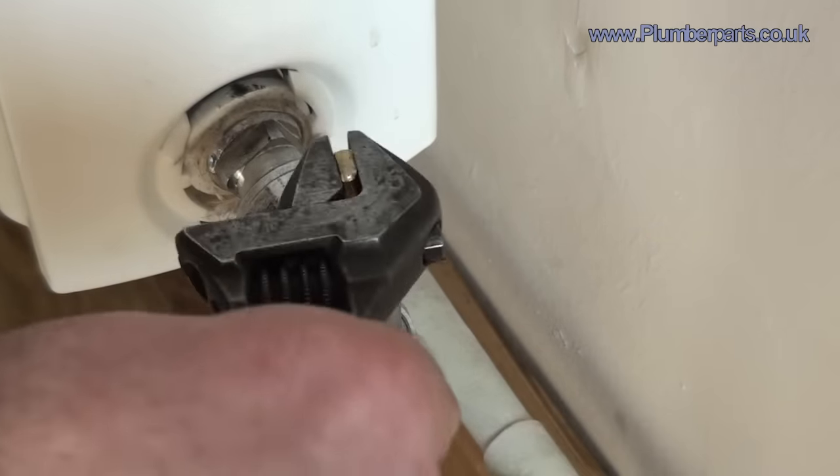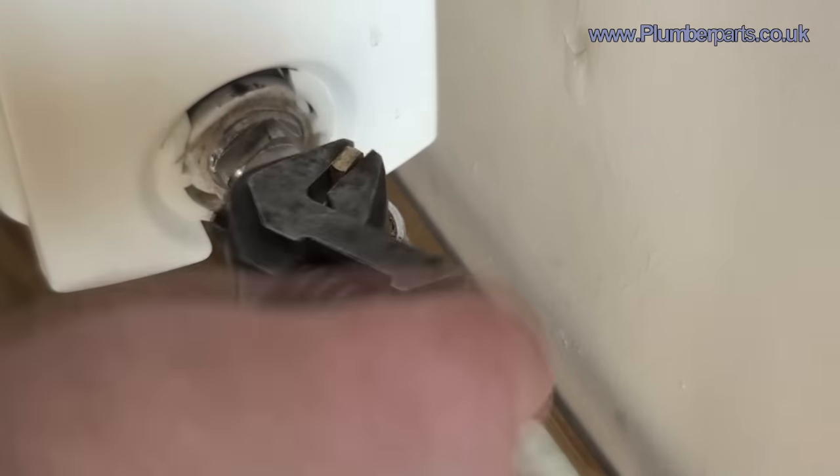Turn that all the way anti-clockwise and keep going. Now you might find that you've got heat coming into the radiator. To get the earliest affirmative answer as to whether there's heat going into the radiator, instead of feeling the radiator itself at the bottom or the top, feel the two pipes going to it. One will be a flow pipe and one will be a return pipe. If you've opened up your lock shield and you feel one of these two pipes getting warm, then you know you're getting flow.